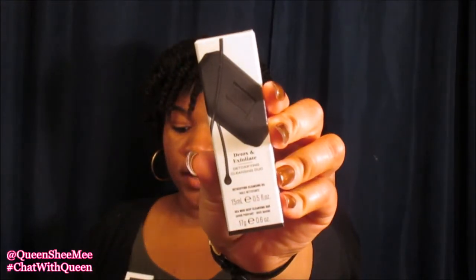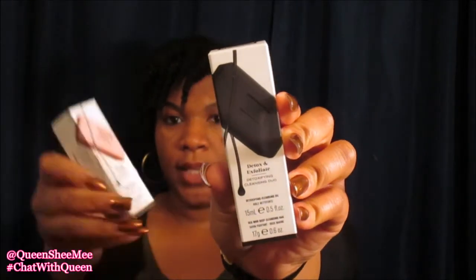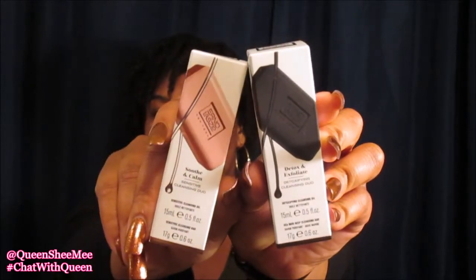Alright, so that was pretty much everything I got from JustFab. Now we're going to move right on into one of my other favorite stores — Sephora. You guys know I love Sephora. I share other mini hauls here on my channel. So this first item is from a brand called Erno Laszlo, based out of New York. I picked up their Detox and Exfoliate Cleansing Duo, and then I also picked up their Sensitive Cleansing Duo to soothe and calm the skin — so one is to detox and one is to smooth and cleanse.